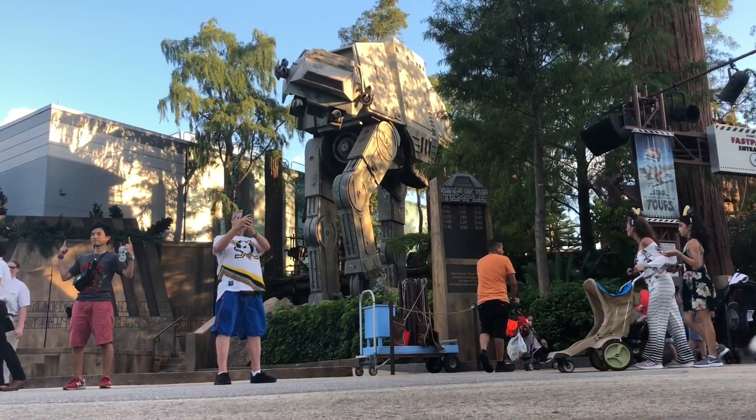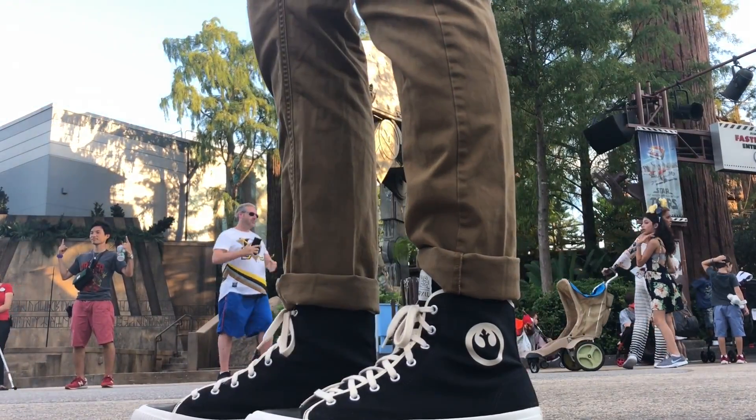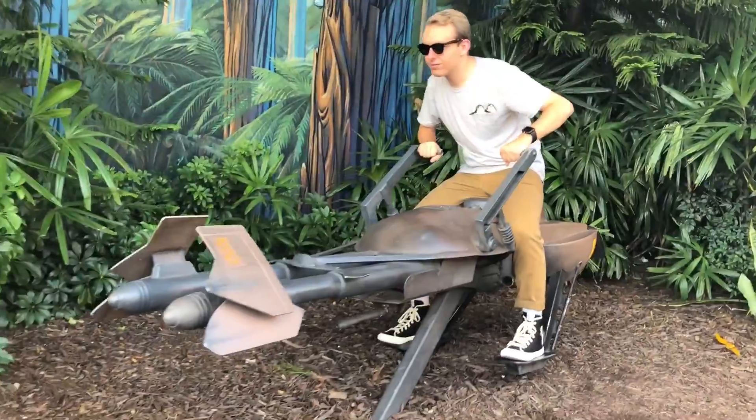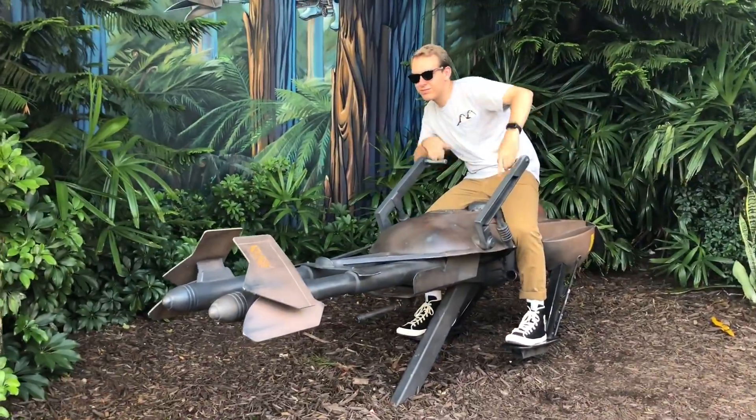If you like these shoes, these are the Rebel High Tops. They come in red or black and they're 69 pounds online. Pozu is a European company but they do ship all the way around the world. If you want to get your own or any other Star Wars shoes, you can go to po-zu.com.